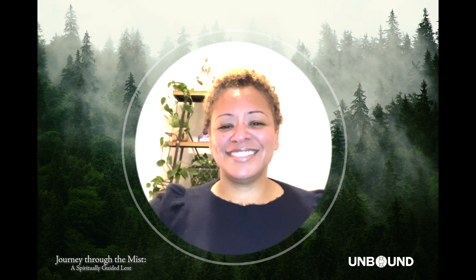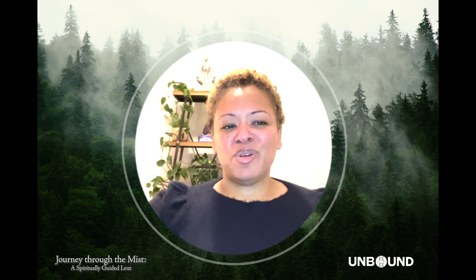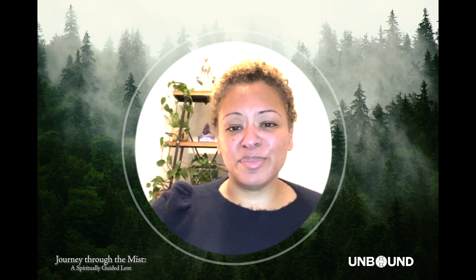You can gently begin to open your eyes. Welcome back. I hope you have a week full of deep, soothing breath.